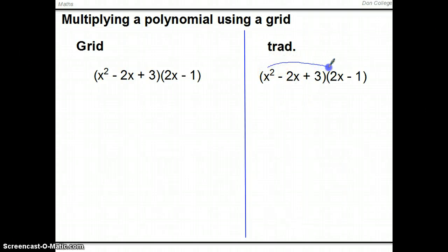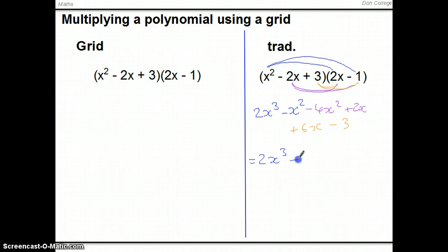Now we'll use the same method to multiply a polynomial. Usually you might expand by catching terms systematically: 2x cubed minus x squared, then minus 4x squared plus 2x, then 6x minus 3. Collecting terms gives 2x cubed minus 5x squared plus 8x minus 3.